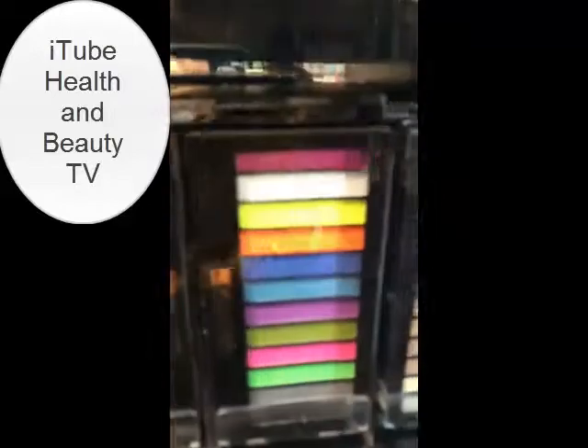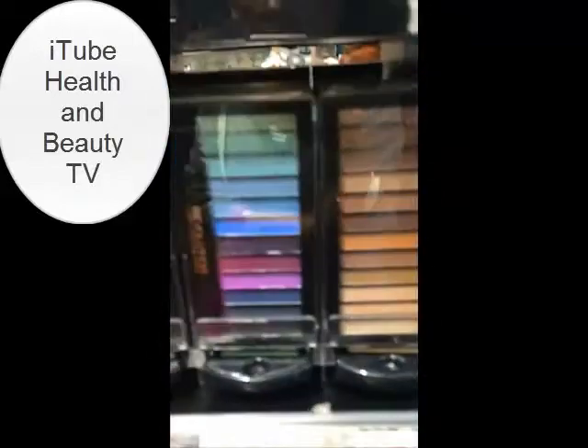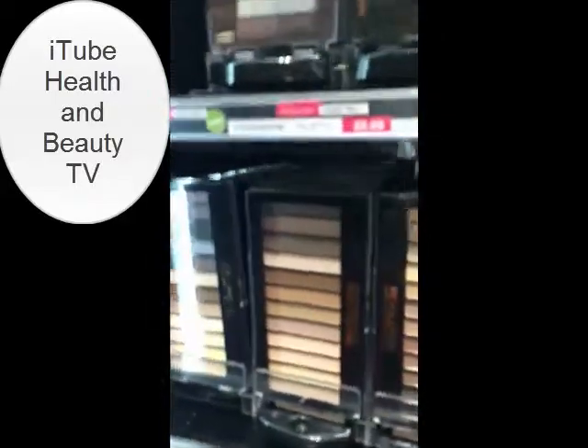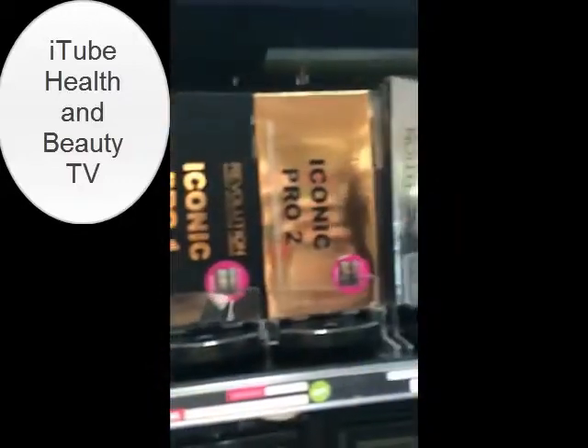Liven up your day with a lipstick that will make your lips truly capable. These thanks to Netfinity's long-lasting lipstick give you fabulous colour and moisture that lasts your day. Finally, a long-lasting lipstick that stops your lips.